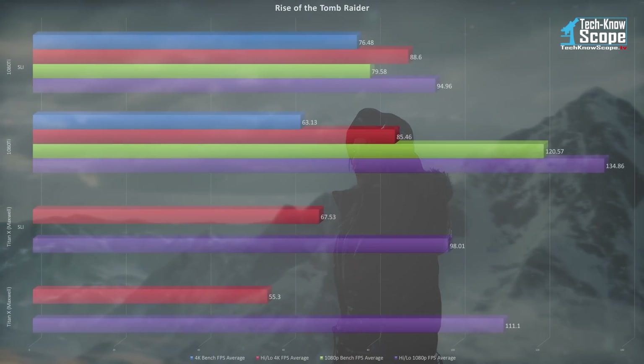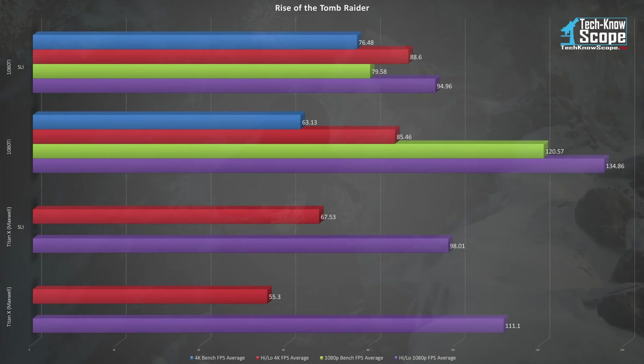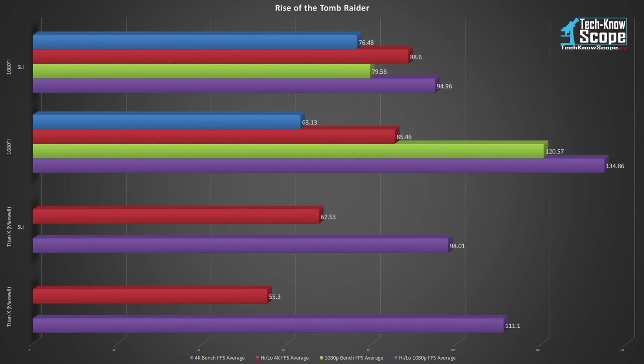In Rise of the Tomb Raider, a single 1080 Ti was already delivering amazing performance levels. It had an average FPS of 120.57 at 1080p and 63.13 at 4K — absolutely simply amazing for a single card. However, SLI performance did not scale so well. We see a significant drop in performance in 1080p but a less than stellar increase at 4K. Keep in mind these results actually mirrored the Titan X's results, so I'm not sure if a driver update or game update would make any difference.